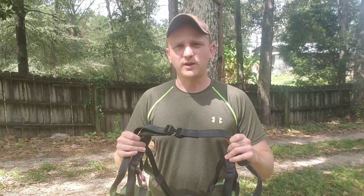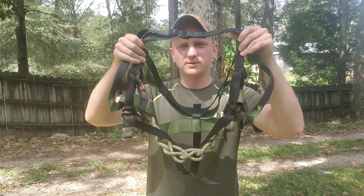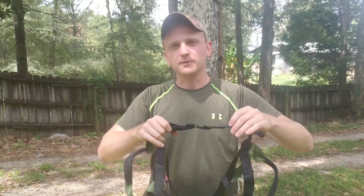Alright guys, how y'all doing? We're out here on an extremely hot September day. Here to do something that we haven't done in a pretty good while. We're going to do a video — we're going to talk about some saddle hunting stuff. We're going to actually talk about the Tacta Saddle, aka the Tacta Thong, aka the Saddle Hunter's G-String. Whatever you want to call it, let's just go ahead and get all the jokes out of the way.